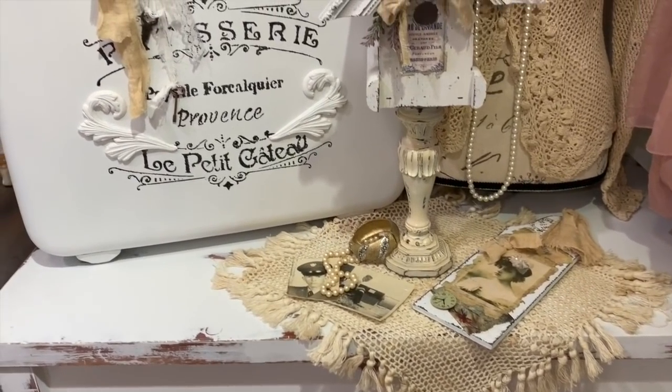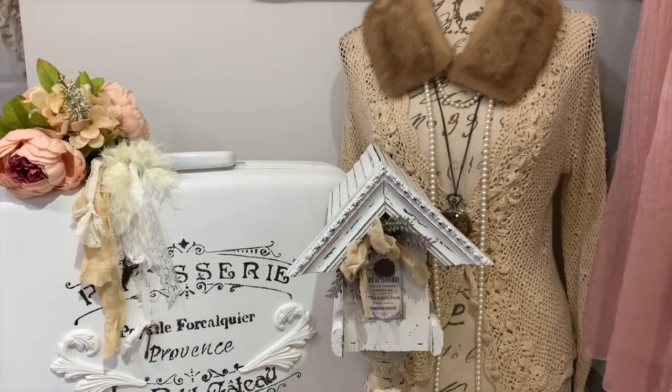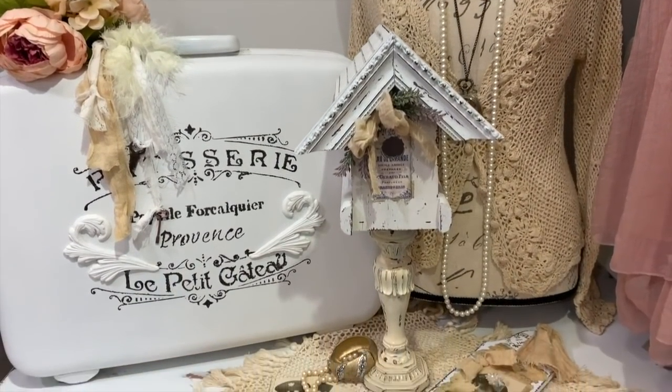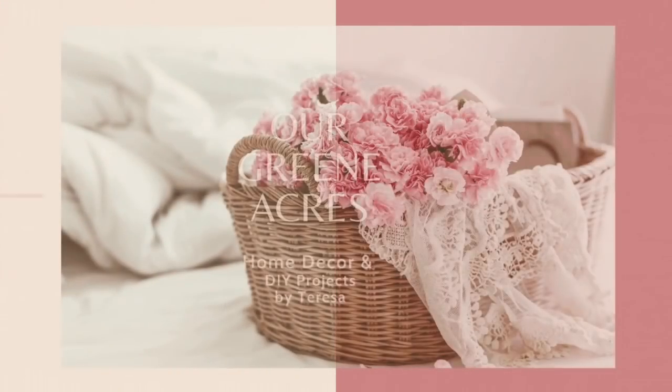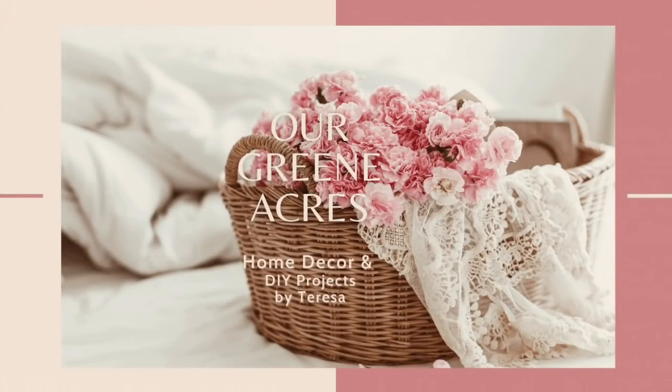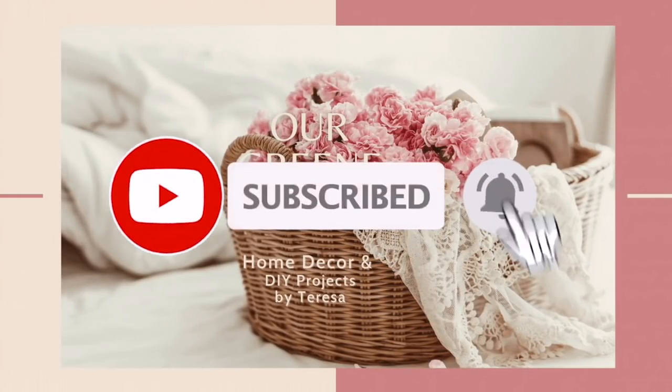I just added some flowers, some lace and ribbons, and some little vintage keys. See what a great detail those little clay molds made to my stencil! If you like this video so far, I hope you'll hit that like button, and if you haven't subscribed to my channel yet, I'd love for you to.